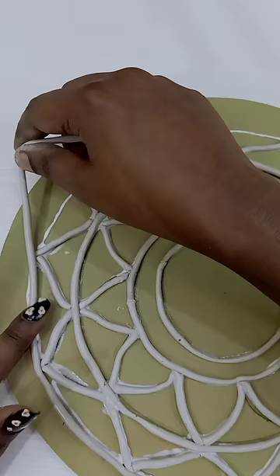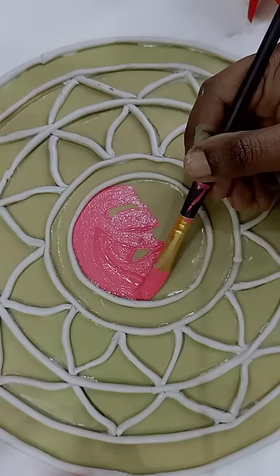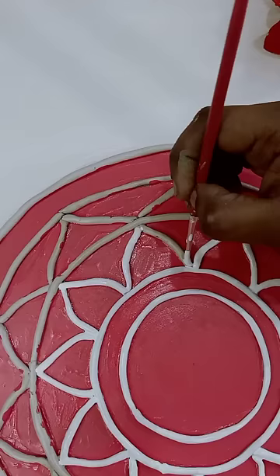If you think about this round MDF, you can check it in the view. First, paint it in green. You can paint it in red. You can paint it in white.